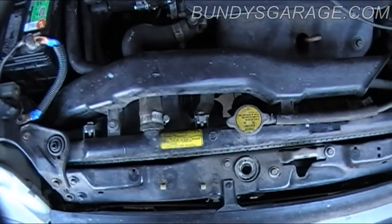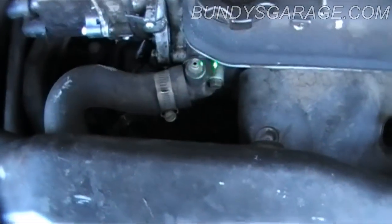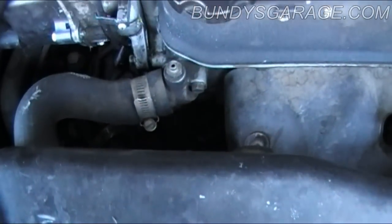You have to drain the radiator. This is a perfect opportunity to do the upper and lower radiator hose if you're going to do it as well. Right here is how you burp the system, get all the air out. I'll be showing you how to do that as well.